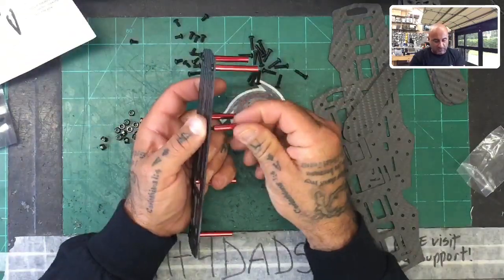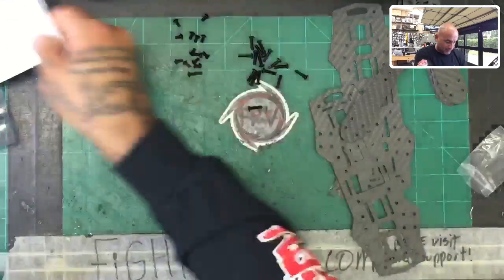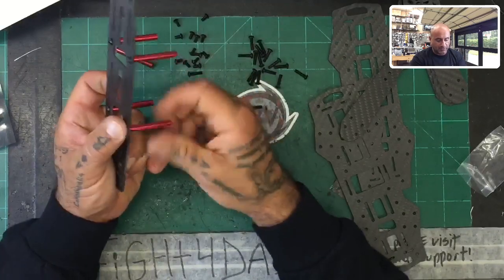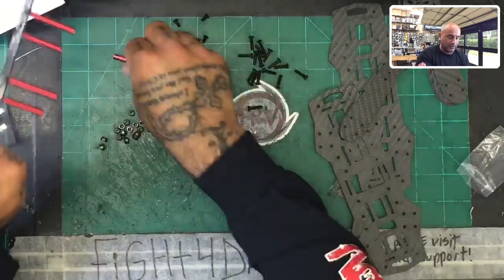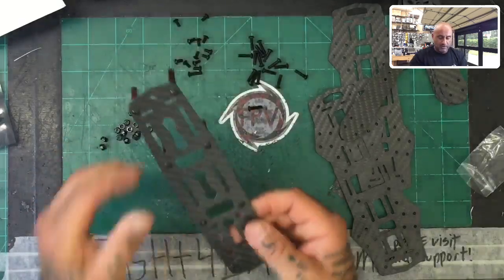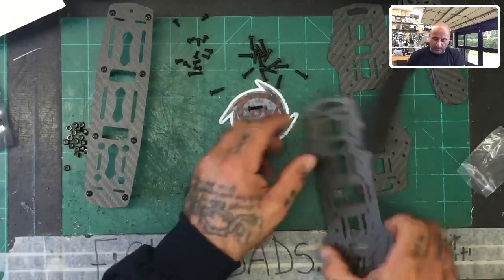This is an excellent introductory frame for people getting into the hobby who want to build their own. For students, this is a great one because it gives you a ton of room within the frame to put your components. It's very inexpensive — a very cost-effective way to get started on building your first drone. It'll definitely grow with you for a while, and if you outgrow it, you'll still have a pretty good frame to come back to.